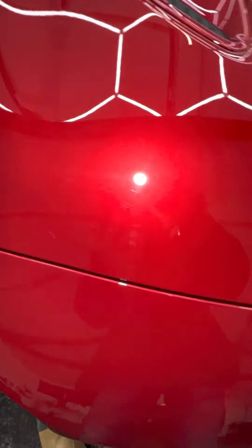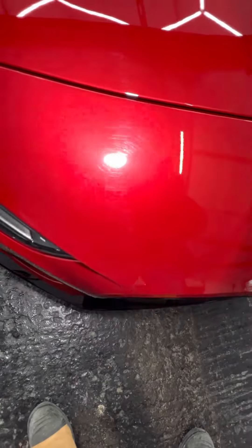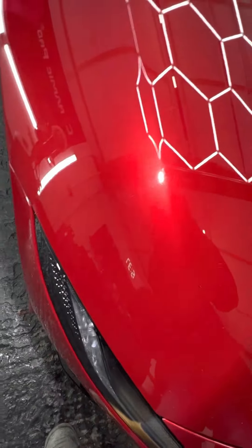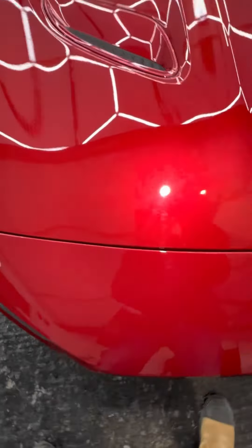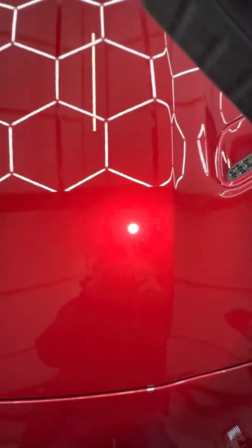If you look next to it, you can see all the little swirl marks. This is on a car that's only a month or two old, and it already has a fair amount of damage from washing or whatever — there are a few little scuffs as well. But you can see the difference once we've polished it up — how much nicer that paintwork is going to look.